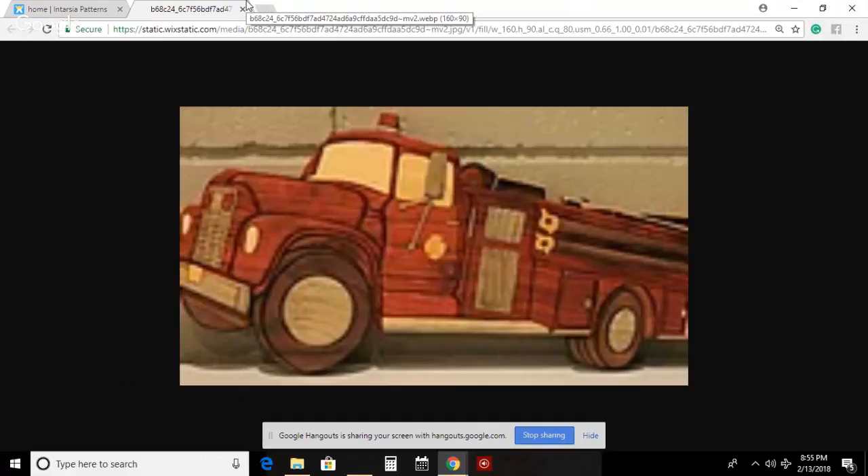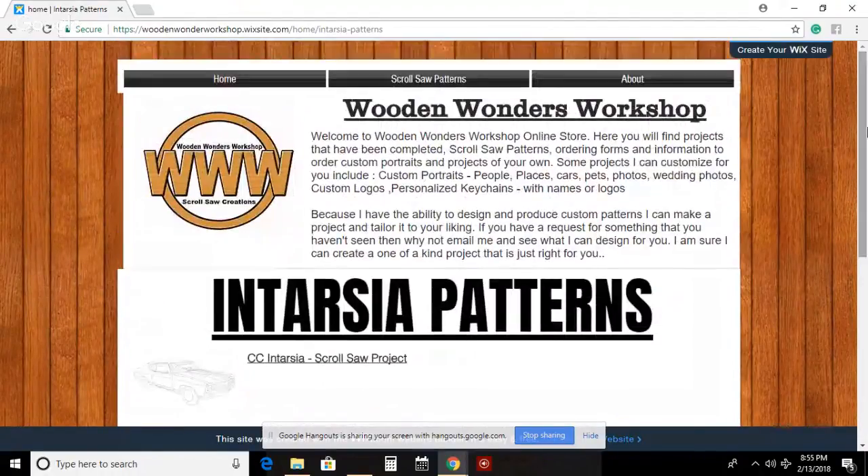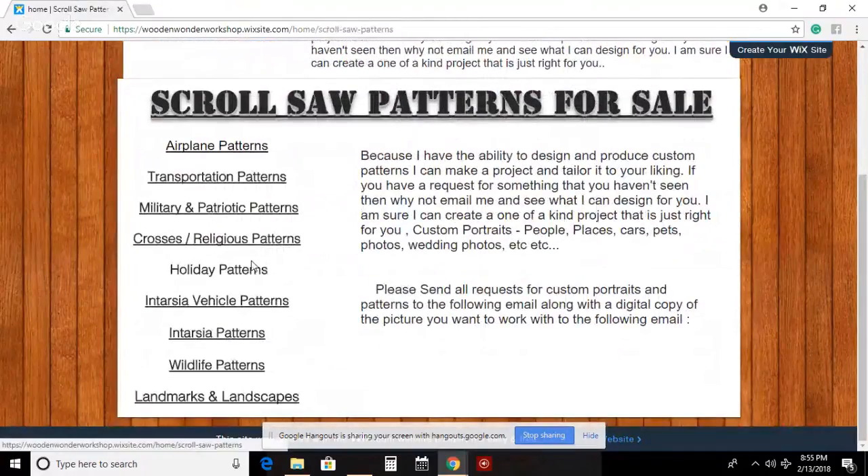Down here on the fire pumper pattern, this was actually a finished piece cut by Don Lorenz, and he won first place in Iowa this past year for intarsia - intermediate or complex category. If you want to check it out, it's in the Scroller's Choice firefighter edition magazine. The story about his ribbon is in there too.